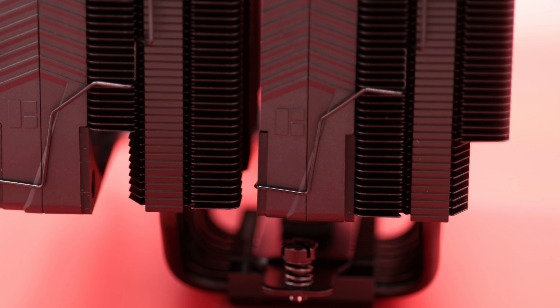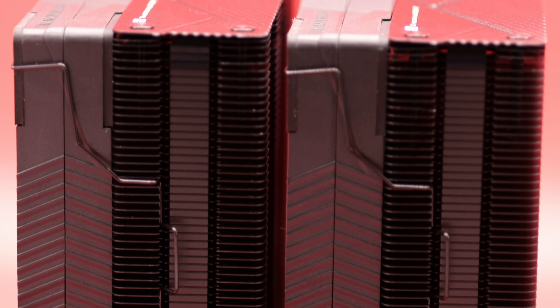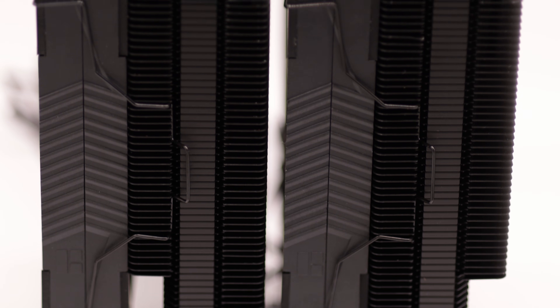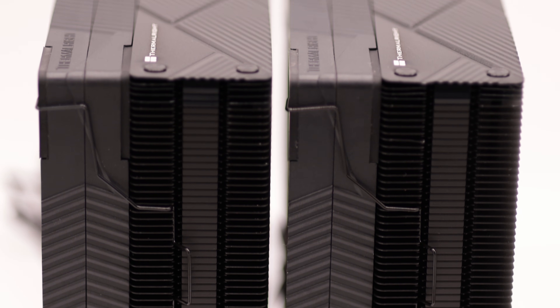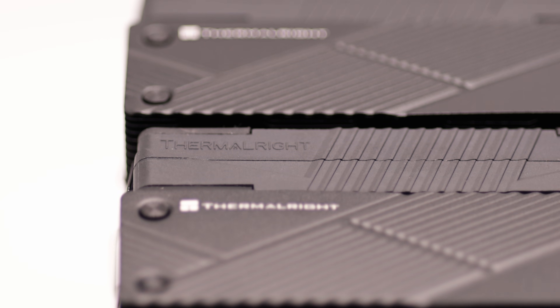With this new Phantom Spirit addition, Thermalright wanted to up the notch a bit on looks. Alongside the box, the CPU cooler looks better than the original version — at least to me. The dark tone of the CPU fans alongside the black heatsink improves the visual fidelity and makes the product seem premium, although the price doesn't reflect that. The black version looks really cool. Let me know in the comments below if you like this look, and while you're there, consider subscribing to the channel.